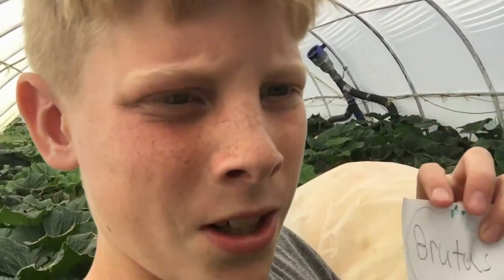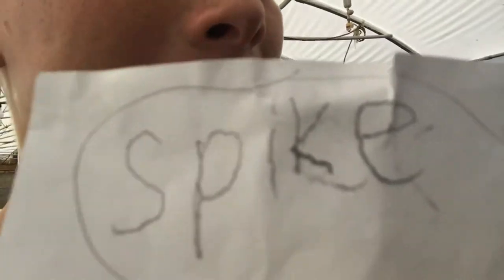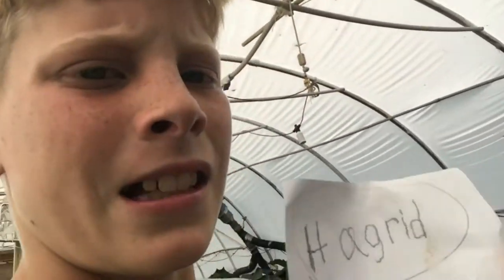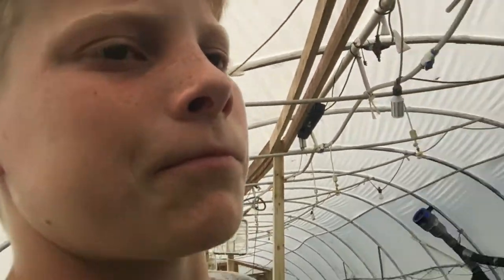So today the names I'm going to stick on the pumpkin are: Brutus, Spike, and Hagrid — because obviously I'm a pretty big Harry Potter fan. And Hagrid's a pretty big boy, and so is this pumpkin!